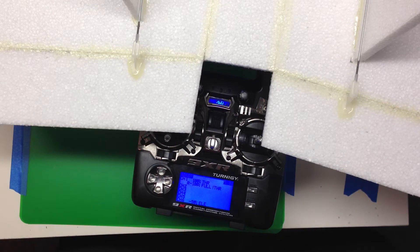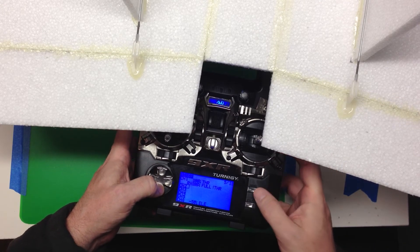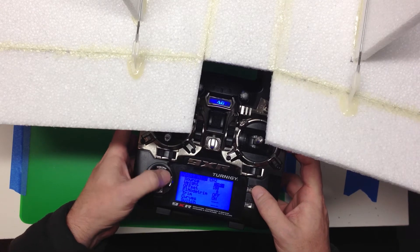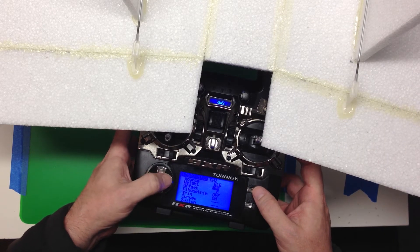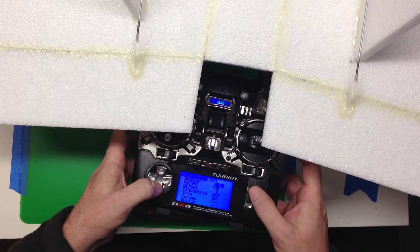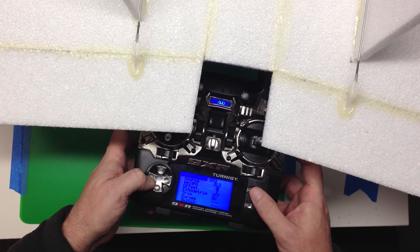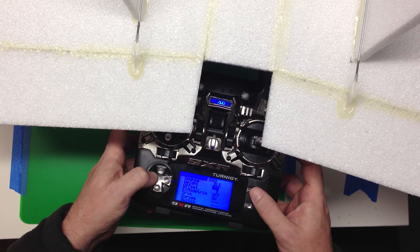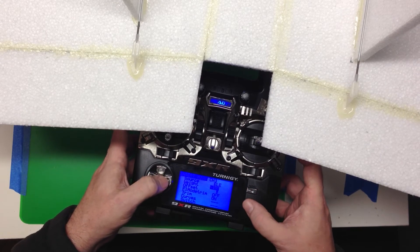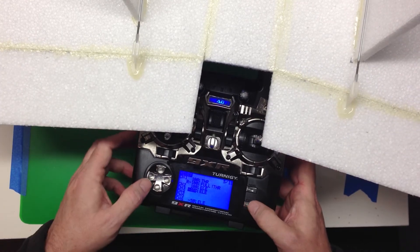Here's the Express version of Elevon mixing. Channel 2 on the right, channel 3 on the left. On channel 2 we mix in 100% elevator, and on channel 3 we mix in minus 100% elevator. Change the sign plus or minus according to how you've got your servo set up.